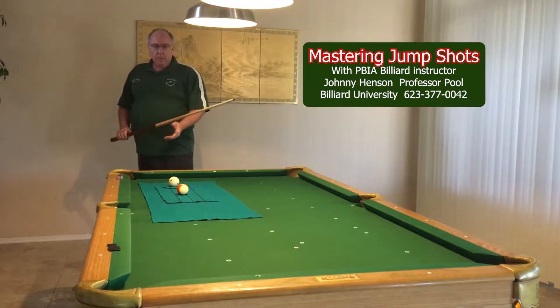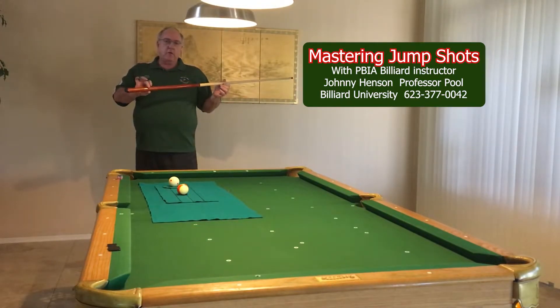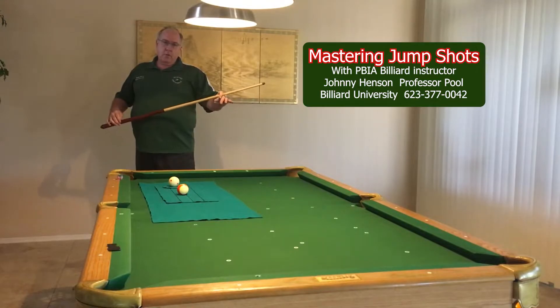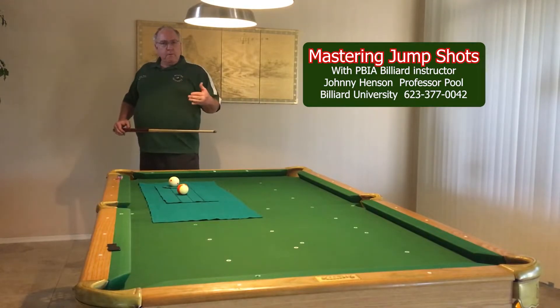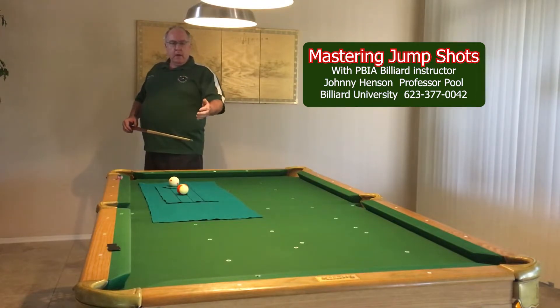You're going to start by having a loose grip. I usually hold my jump cue with two fingers and I usually just use an open bridge, even though you can use a closed bridge. What I want you to picture is that once you're at about a 45-degree angle, you just really want to go straight back, straight down.